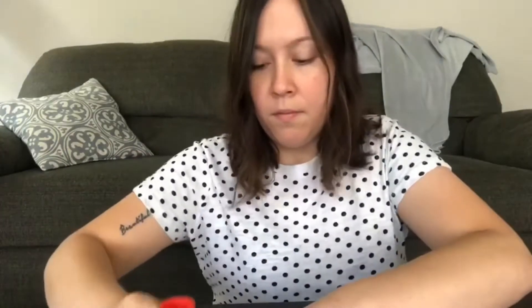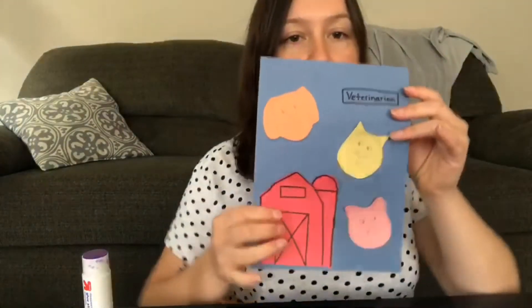So first I'm gonna take the body and I'm gonna put some glue on the farm. I'm gonna put it on here down at the bottom, just like this. And then I'm gonna put on my animals. And that's what it looks like so far.